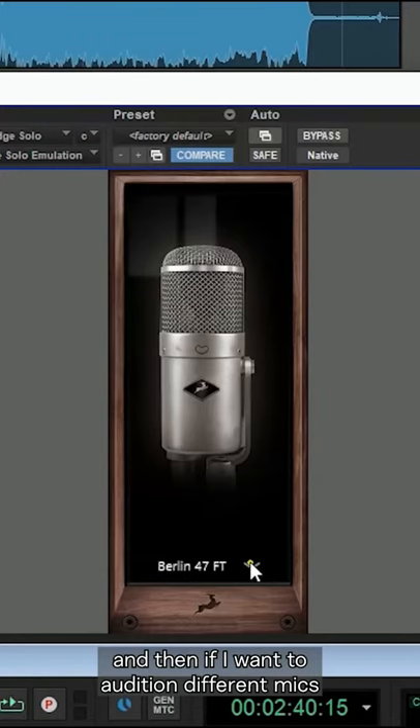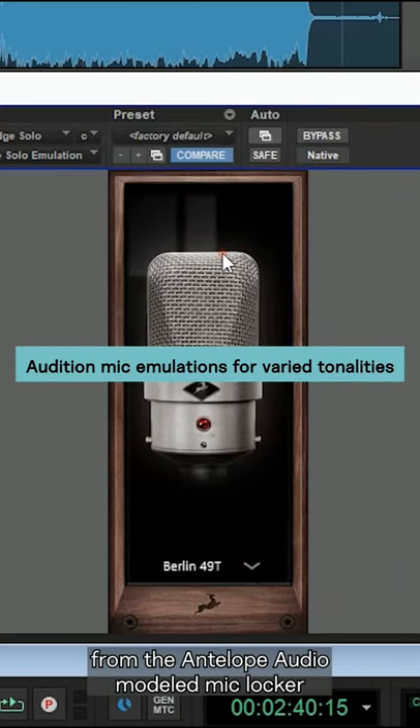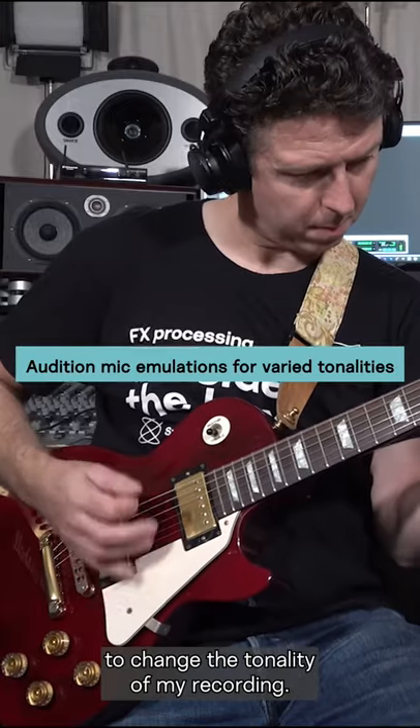And then if I want to, I can audition different mics from the Antelope Audio Modelled Mic Locker to change the tonality of my recording.